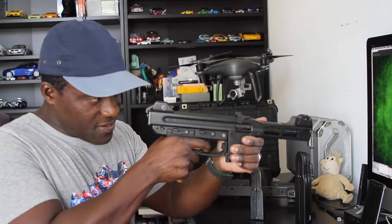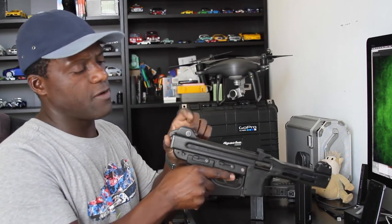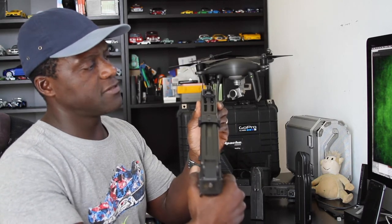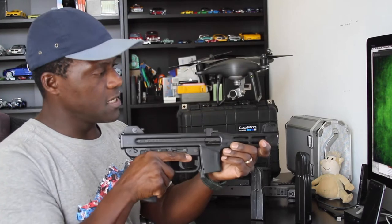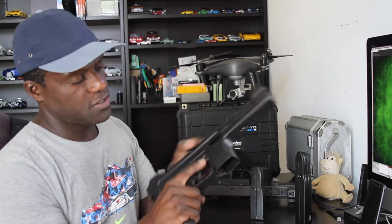The sights are pretty normal — very similar to the ones on the PPS-43. The rear sight is just a notch on a plate that's not adjustable. The front sight is adjustable — it reminds me of an AR-15 front sight, where you screw it up and down for elevation. I don't think it moves side to side — I think it's just elevation adjustment.